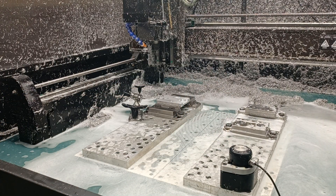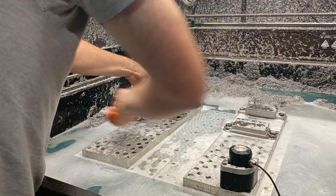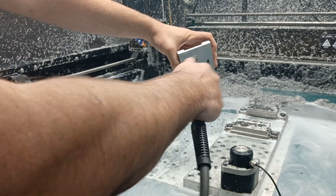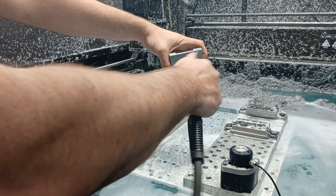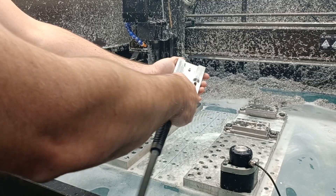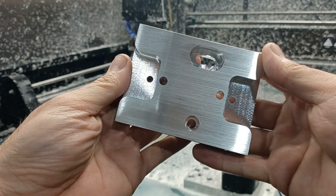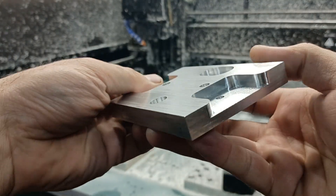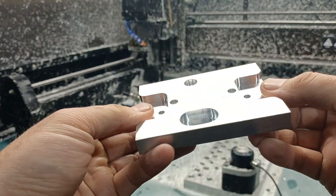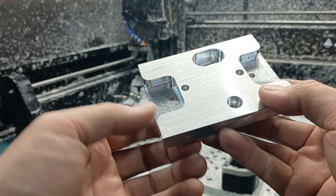Let's get this one out of the vise. I guess that would be the completed assembly. This is Op 1 — the first operation. Overall, turns out really good. I like slowing down for those finishing passes.